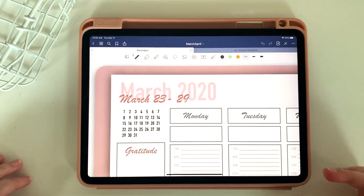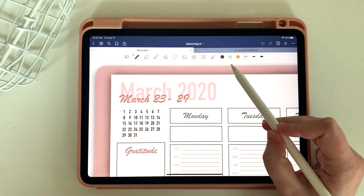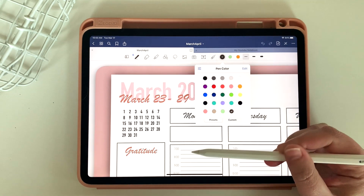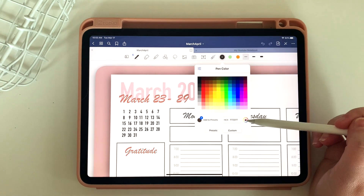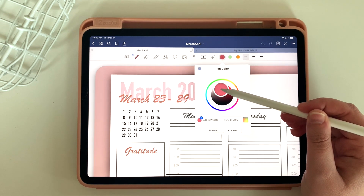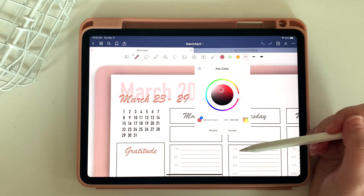Alright, it's time for another Quick Tip Tuesday. I have heard from multiple people that they become frustrated with choosing colors on GoodNotes. Procreate is so easy because it has the little color picker, but on GoodNotes you have to play around and find it. So if I'm trying to find a color that matches my current font, I just have to play around with the wheel and it's really hard to get super close. Today I'm going to show you a quick tip on how to find a matching color.